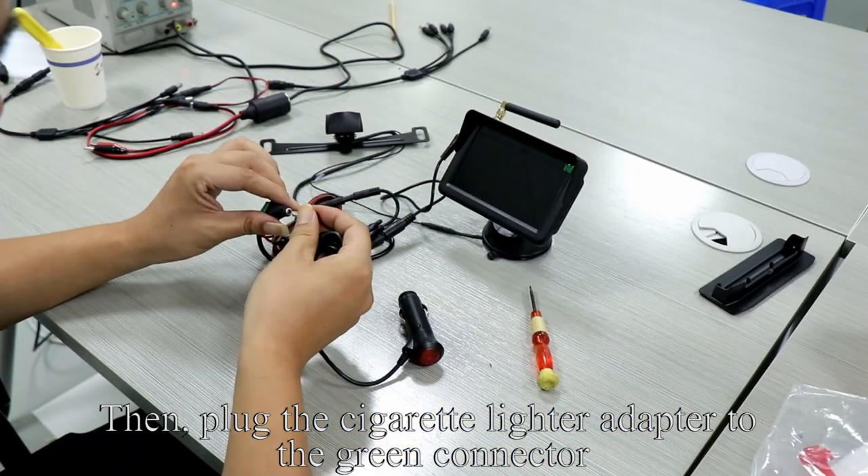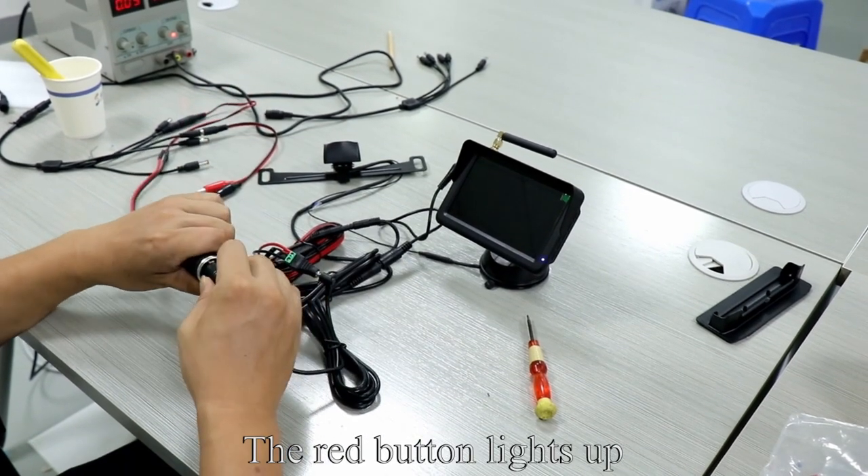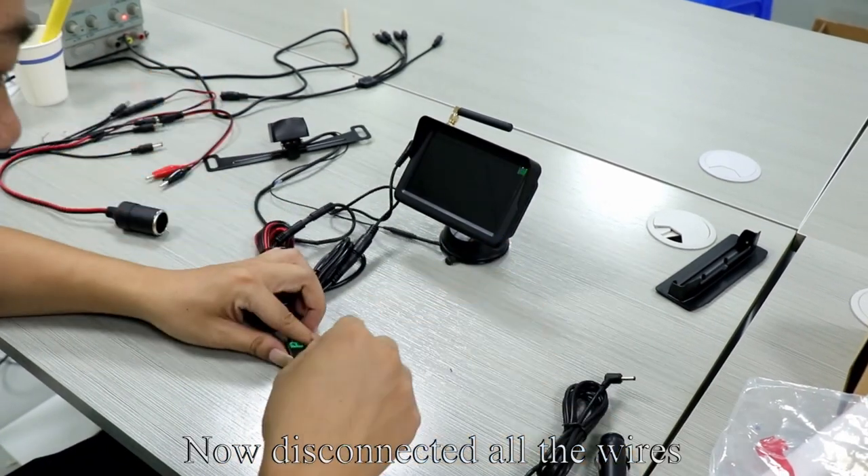It will cause a short circuit. Then plug the cigarette lighter adapter to the green connector. Plug the cigarette lighter adapter to the power. The red button lights up, the monitor lights up. Testing finished. Now disconnect all the wires.